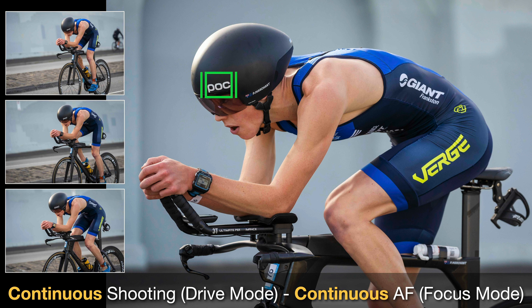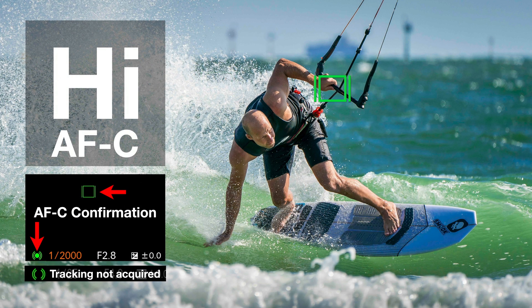That word 'continuous' is used twice there, which is why I'm showing you this slide. Just selecting one continuous option isn't going to get you all of the settings you need to shoot fast action. In high mode, we will get AFC confirmation — i.e., the subject is locked on — when we get that little green dot with parentheses either side. If tracking has not been acquired, we won't get that green dot in the middle of the parentheses. You may want to release the shutter and reacquire so the camera can lock on and track your subject.